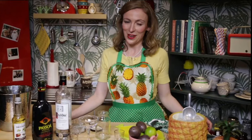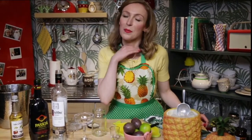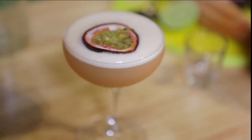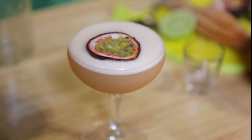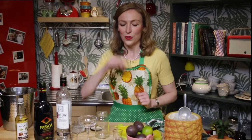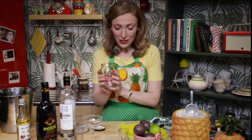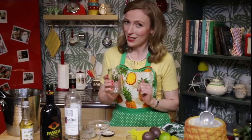Hello my lovely tipplers. We are going to make a drink that is so delicious but has the most horrendous name. You know what I'm talking about — the porn star martini. This drink is sweet and sassy and strong, so I'm going to rename this the strong independent woman martini. Really easy to make — we're going to make it in a jam jar and then serve it up in a martini glass.